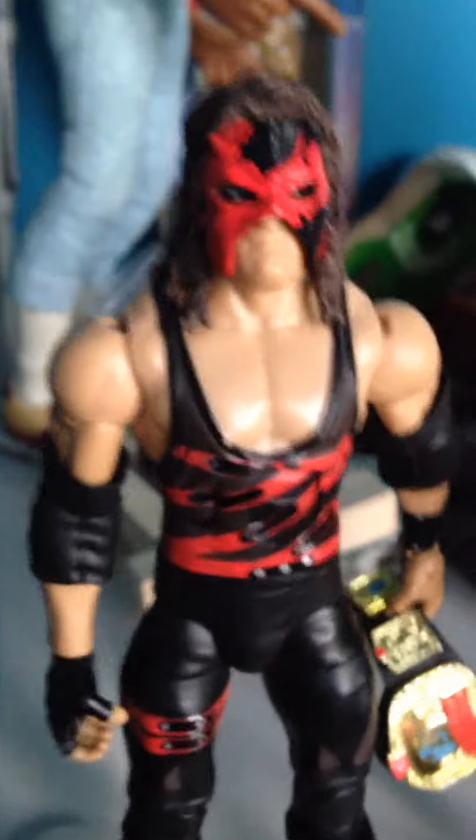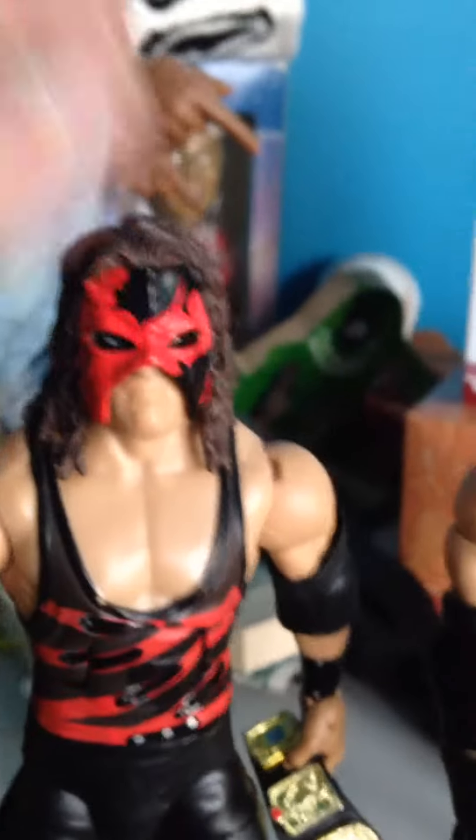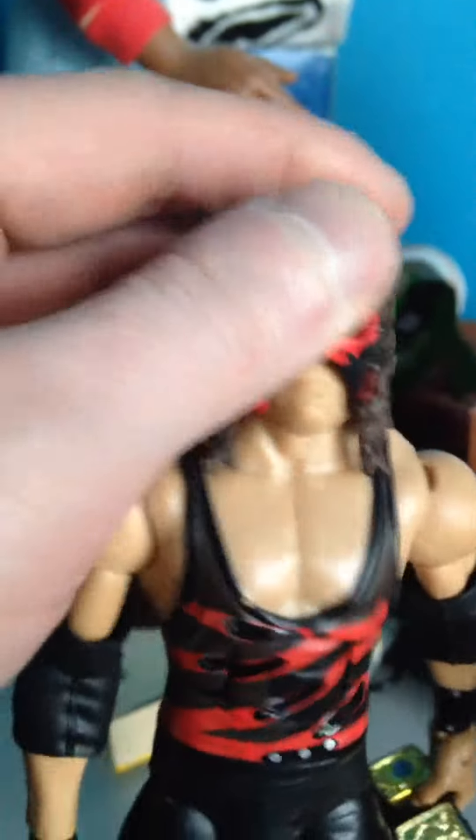My first one is the Ringside exclusive Kane in the mask. The mask does come off — see, the mask comes off. That's what the mask looks like.